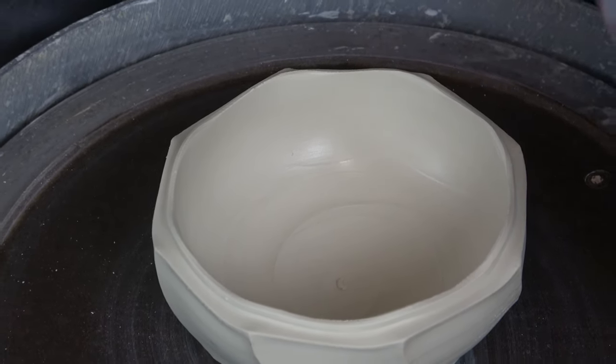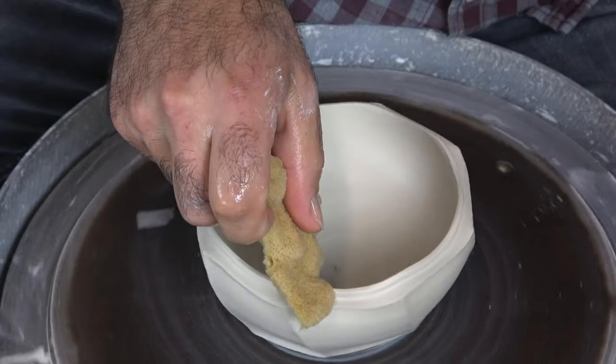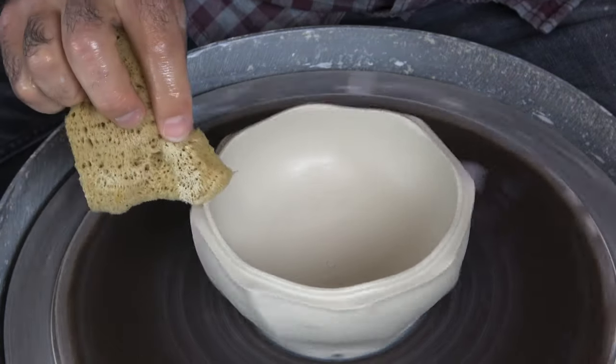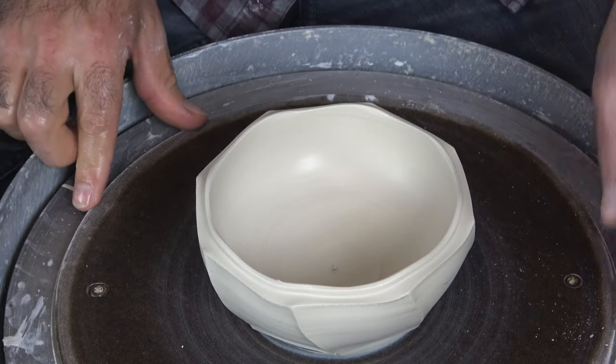Just gently going to clean up here a little tiny bit — just gently running the sponge over that surface, making sure there's no little cracky stuff happening. Okay, I'm going to call that one done.